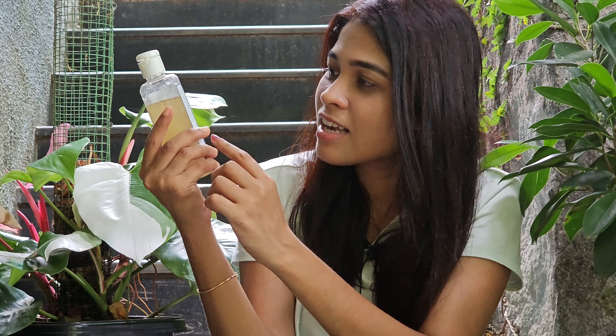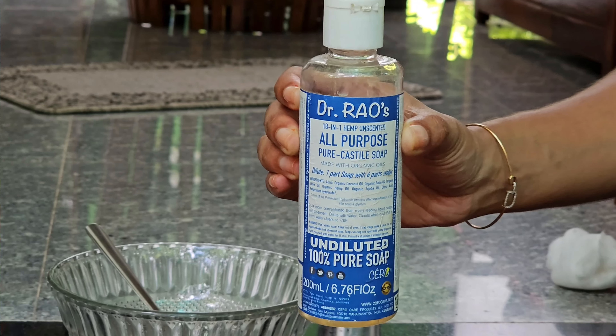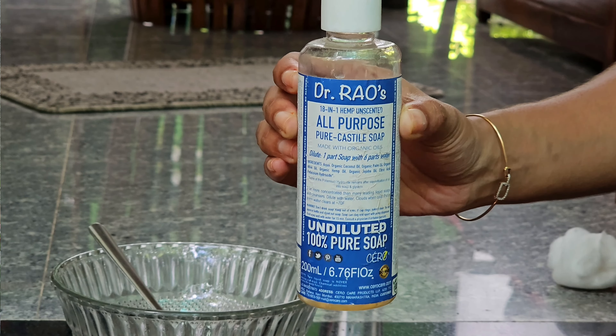We are going to make a soap for our plants. I am going to make a very glossy item for the plants. I am going to make an All-Purpose Pure Castile Soap for the leaves.